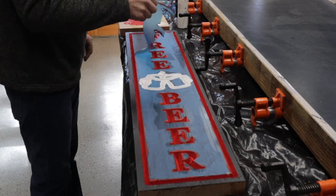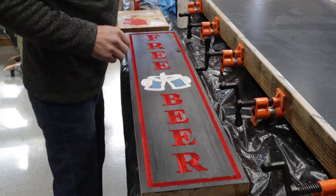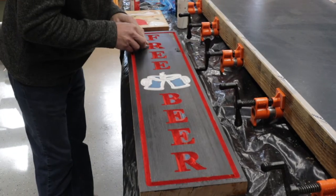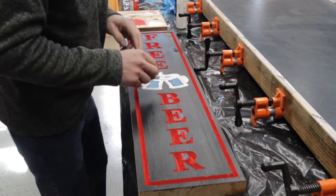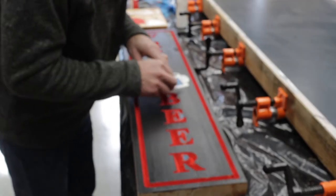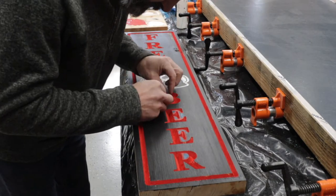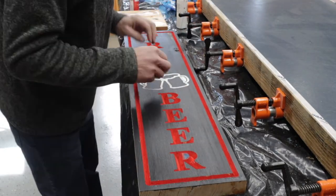I pull the Ore Mask off and you can see that the edges of all the letters are really nice and crisp. I'm using an X-Acto knife just to get the little pieces off. I don't know why my camera goes in and out of focus — I'm not sure why that's happening. It did come out really crisp.